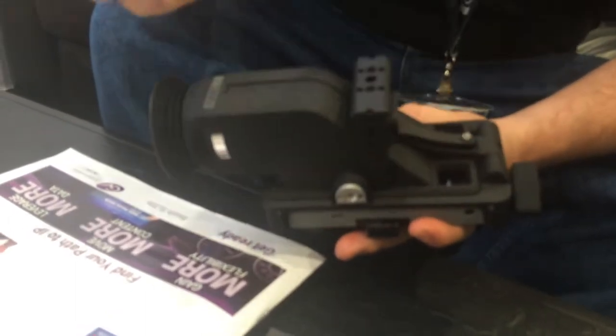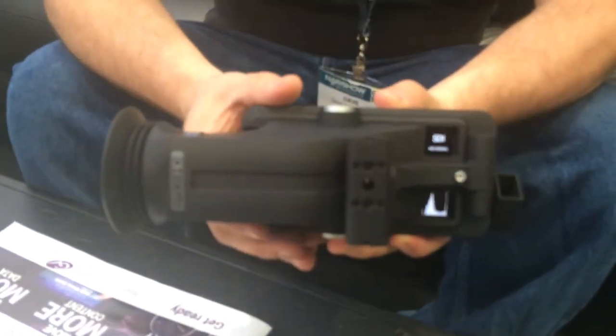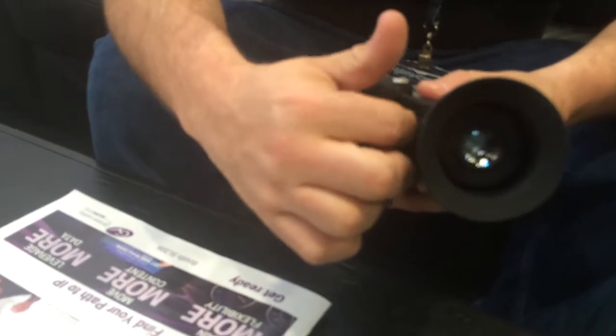You can get battery information, resolution, histogram, and things like that in the extra screen area, and you can select what shows up there so you're not wasting that screen space. When you look through the loop, you're still getting the highest-resolution EVF — higher than 720p. Since it has the button and joystick right here, when you're using it you can still access it and swipe your pages. That's one of the reasons the interface is so simple.